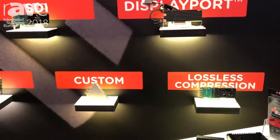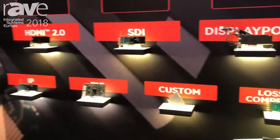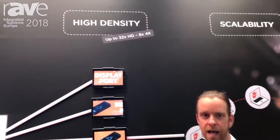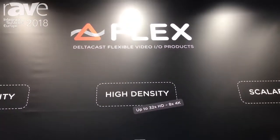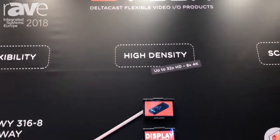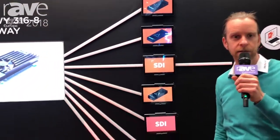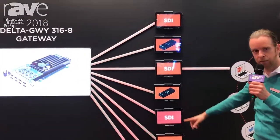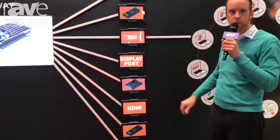What we quite often see is that people want a flexible way to work with these interfaces, which they cannot do with the current cards today. They have to open up the server and change the cards. Here at ISC we show the Flex concept, which is really a main interfacing card able to do 8x4K on one card, and you can plug in 8 different modules on this product.